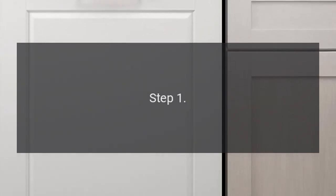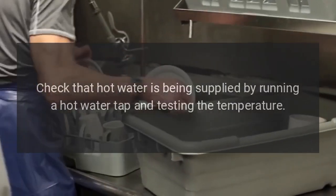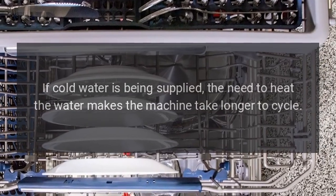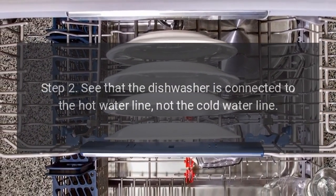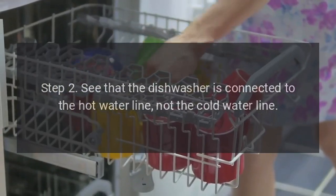A cycle takes a long time to complete. Step 1: Check that hot water is being supplied by running a hot water tap and testing the temperature. If cold water is being supplied, the need to heat the water makes the machine take longer to cycle. Step 2: See that the dishwasher is connected to the hot water line, not the cold water line.